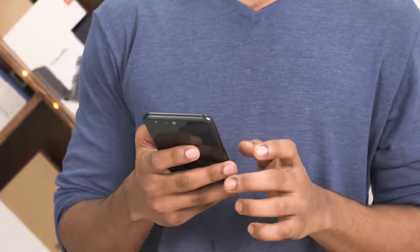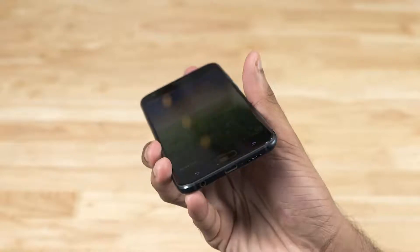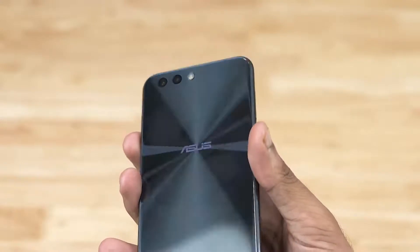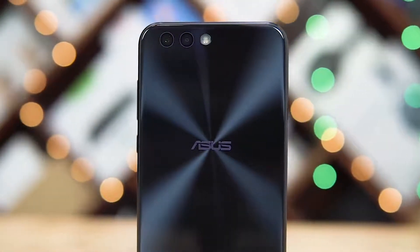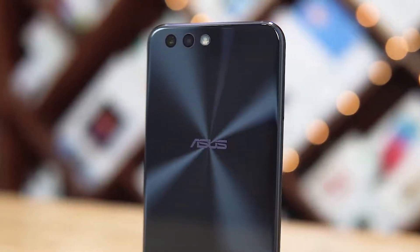That said, both the front and back are covered by 2.5D Gorilla Glass, and the phone looks and feels premium thanks to that glass sandwich design — but that also means it picks up a ton of fingerprints and smudges. Overall the build looks good, but I can't help but feel that Asus could have — or rather should have — done better. For a closer look at the placements, check out our unboxing video; I'll leave a card and a link in the description below.